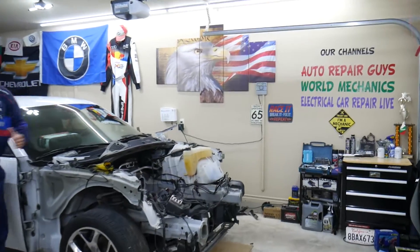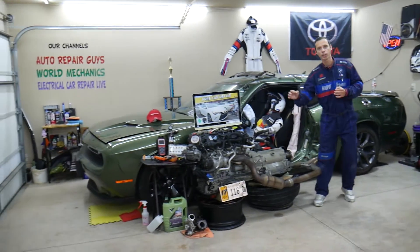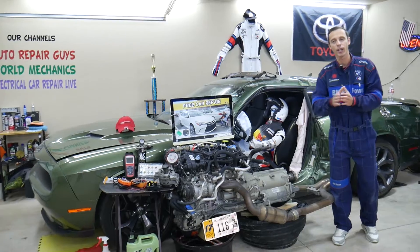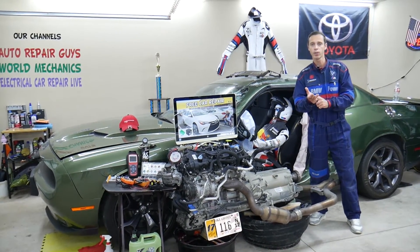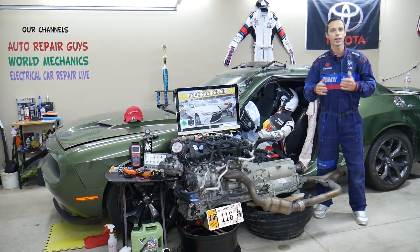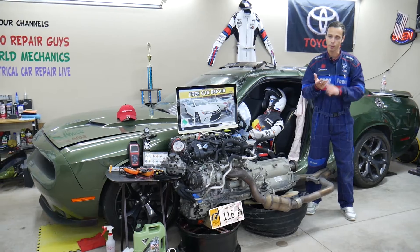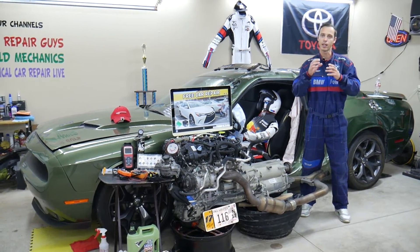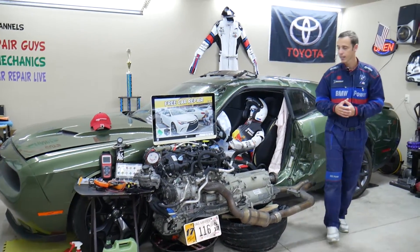Now, on this Toyota Camry generation, we'll be making a video for every single fuse and every single relay. We do all that because if you're in the middle of nowhere and need to find where your fuel pump fuse is located because your car won't start, you can just watch that video for one or two minutes, replace that fuse or relay, and you're back on the road. Otherwise, without your service manual, it can be really complicated — there are abbreviations most people do not know. We try to make it really convenient for you.